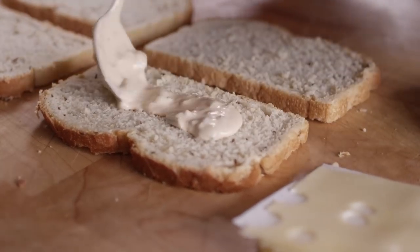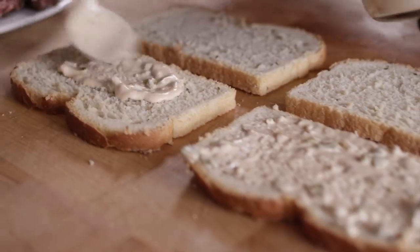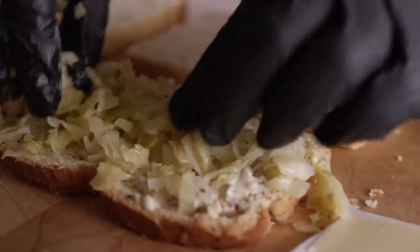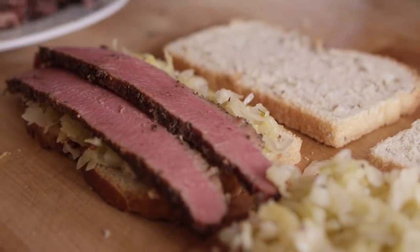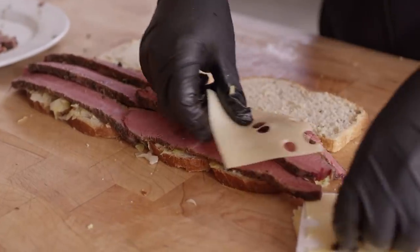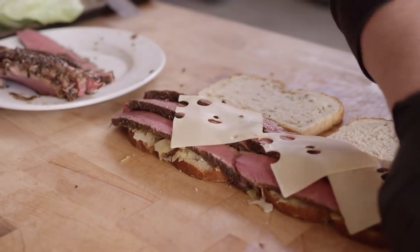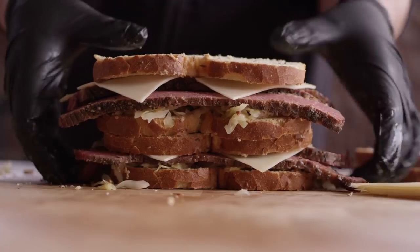Now all the elements are prepared, so we're ready to build these sandwiches. We're starting with a slice of seeded rye bread. We're gonna put our Russian dressing down on top, next we're going with the sauerkraut, then we get our pastrami on there, and last, some Swiss cheese.